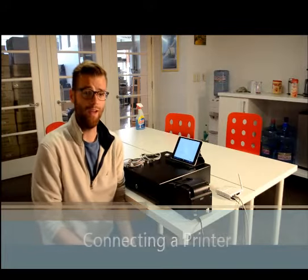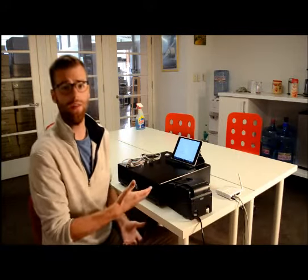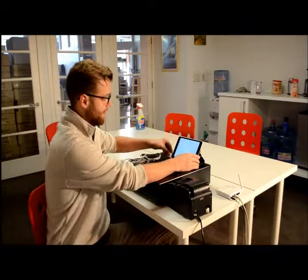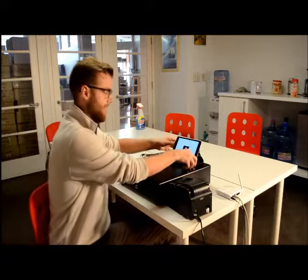Next, let's make sure you have all the hardware connected properly together. We're going to start with the Square device and the tablet. You're just going to connect this right to the headphone jack on the side of your tablet, and then let's push that off to the side for now.